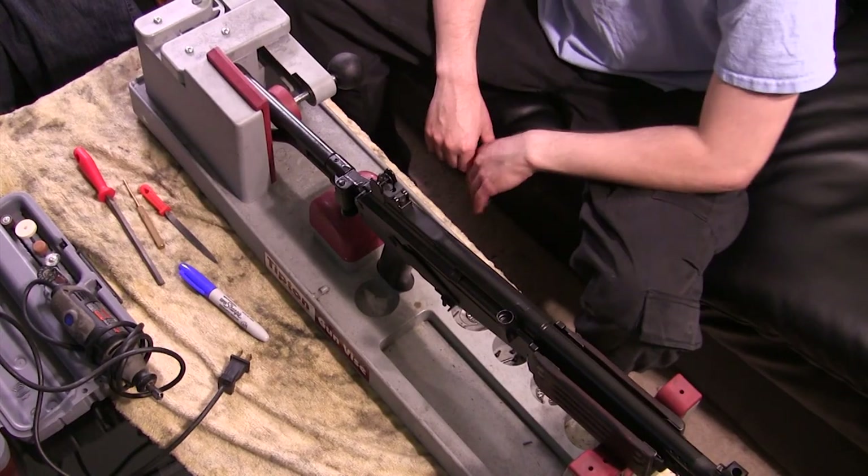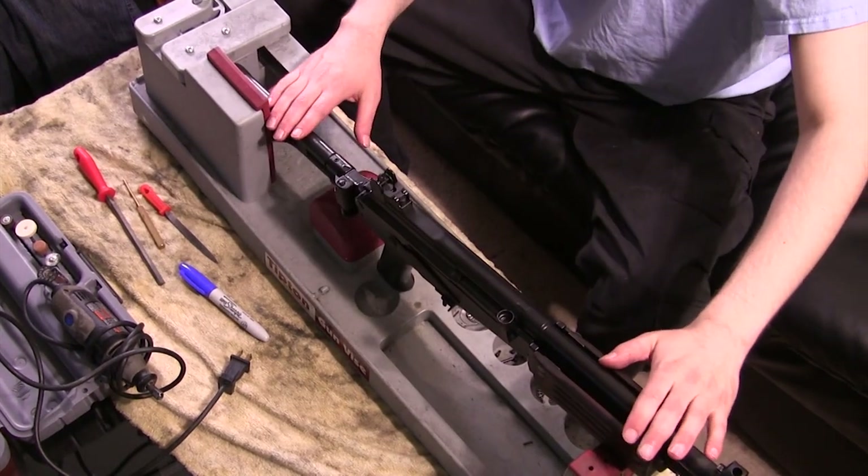Keep in mind, this applies not just to AKs — it applies to nearly any kind of gun that has a pretty basic fire control group with a hammer, a trigger, and a disconnector. So check this out. Let's talk about honing a trigger, or simply making a trigger smoother to fire.